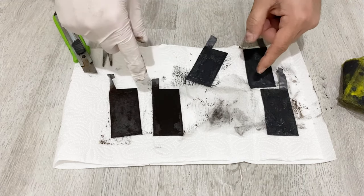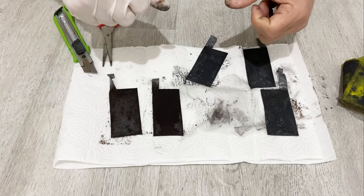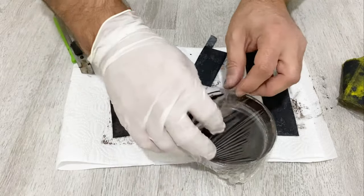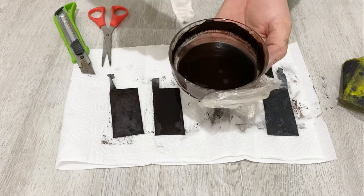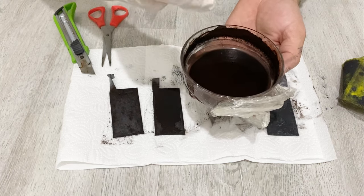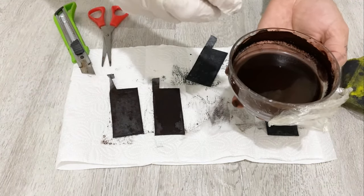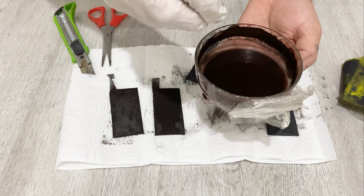As an active material — and this is why it's not a lead acid battery — the active material is different from a lead acid battery. On the positive electrode, I've used lead dioxide mixed with some graphite powder to increase the conductivity of our supercapacitor. Because this is a hybrid supercapacitor, on the positive electrode we use a metal oxide. As that metal oxide, I used lead dioxide and graphite powder mixed together.